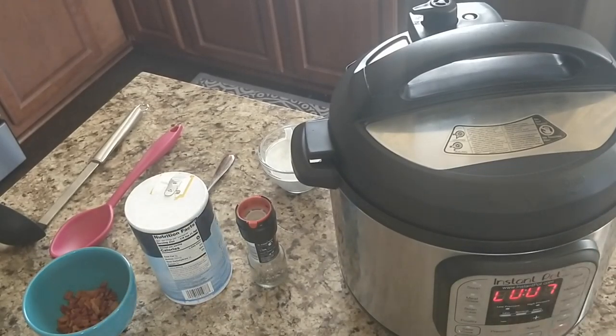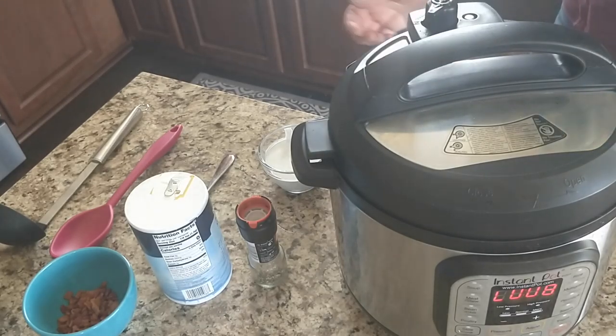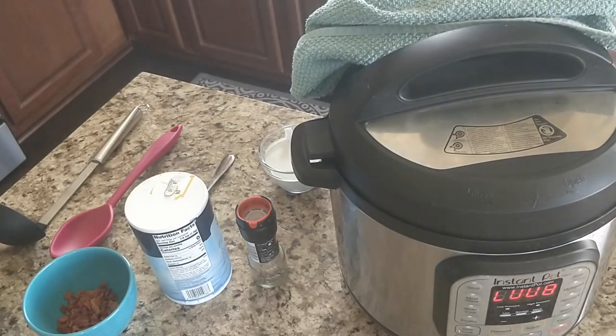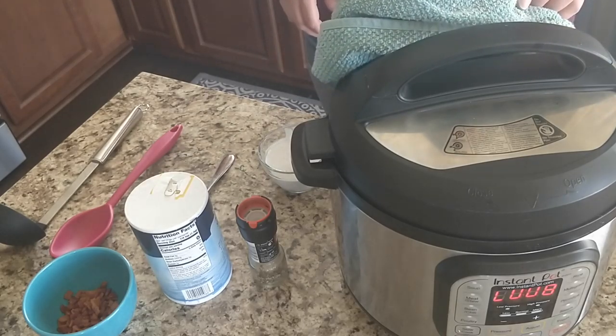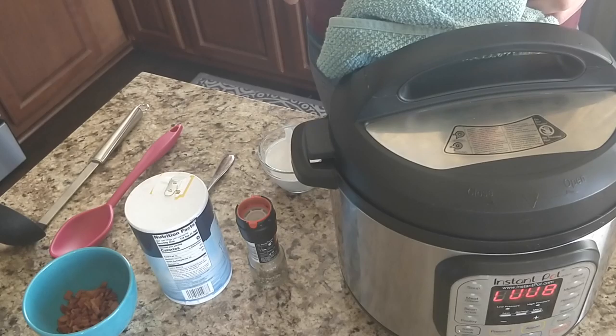Now it's finished and it's been naturally releasing for seven minutes. Normally you want to completely release a soup naturally because if you don't, it typically gets really spewy, makes a lot of watery mess, and can clog your valve. But it's been sitting for a few minutes so I'm going to go ahead and release it. There wasn't a lot of soup in there so I'm not too concerned. The fuller your pot is, the closer it is to the valve.